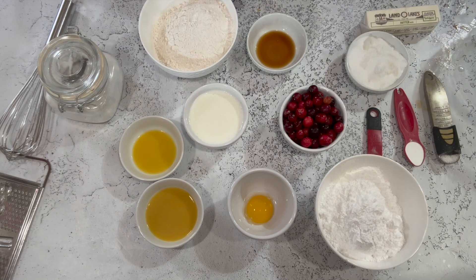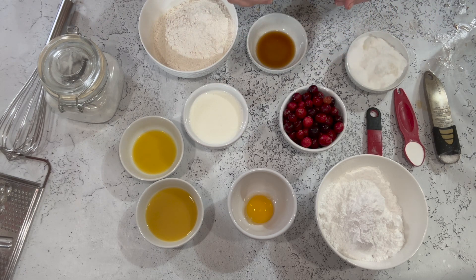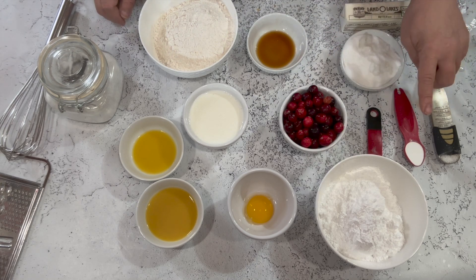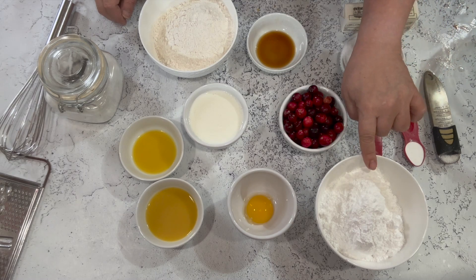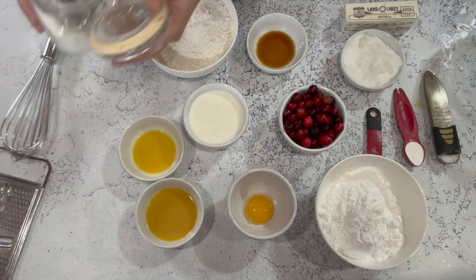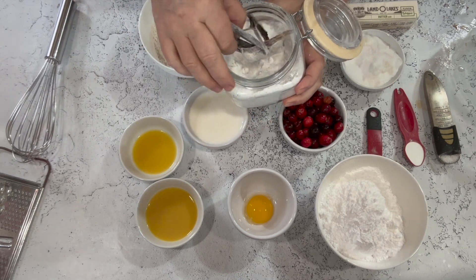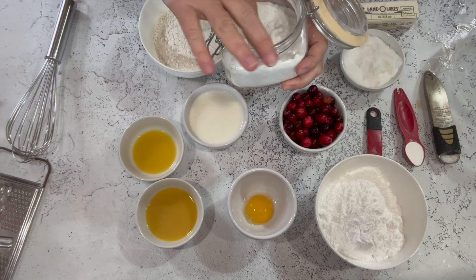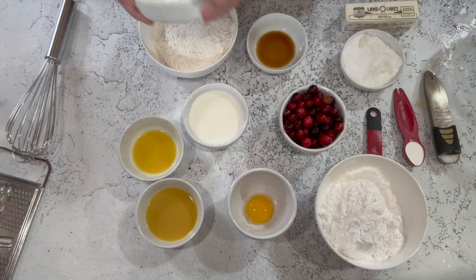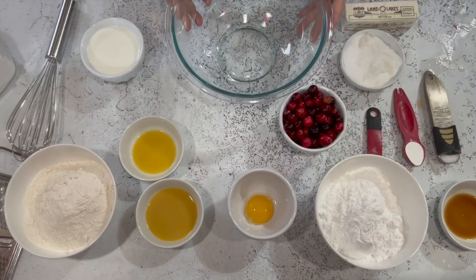You'll also need buttermilk, vanilla, flour, frozen butter — one stick, and you want it to be frozen. Plus sugar, salt, baking powder, baking soda, and powdered sugar. I've also got a little vanilla sugar I made a couple of weeks ago — I'm going to sprinkle a little of that on top just for flavor right before they go in the oven. And that is really all you need.